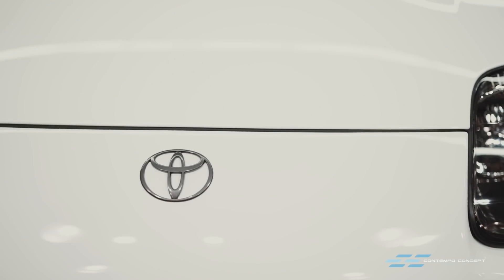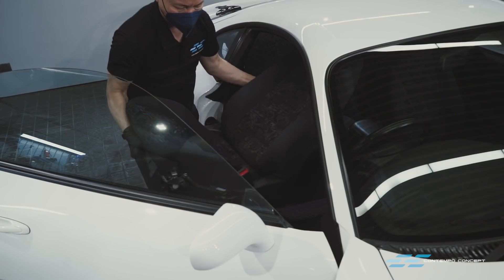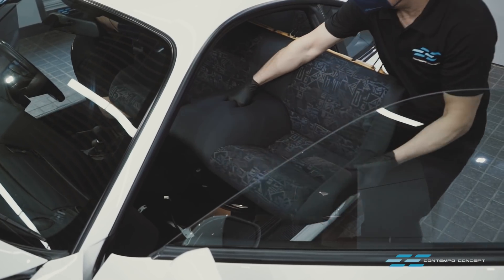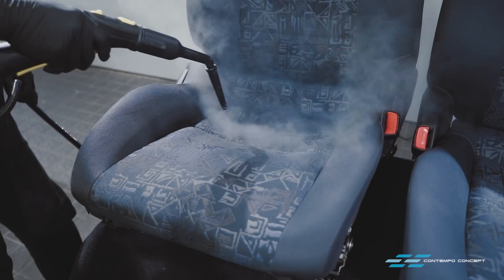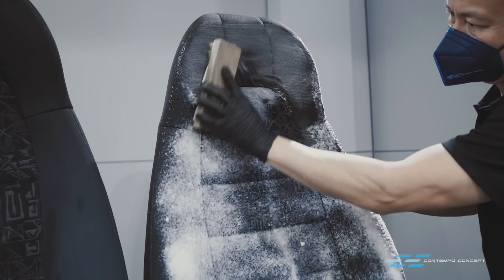What's next? Let's start the interior detailing process. First step is to remove all front and rear seats so we can give them a deep cleansing — a bit of steam to kill all germs and bacteria first, then a soft brush and some fabric cleaner to get rid of any grime and stains.